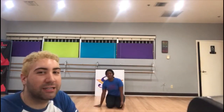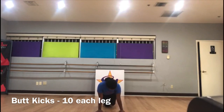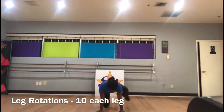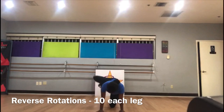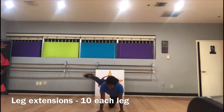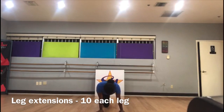Next thing we're gonna do is something we call butt kicks — not the kind of butt kicks you do to warm up. You'll see. You're gonna do 10 each leg. 1, 2, 3, 4, 5. Switch: 1, 2, 3, 4, 5. Rotation: 1, 2, 3, 4, 5. Other leg: 1, 2, 3, 4, 5. Back rotation: 1, 2, 3, 4, 5. Other leg: 1, 2, 3, 4, 5. Leg extension: 1, 2, 3, 4, 5. Other leg: 1, 2, 3, 4, 5.